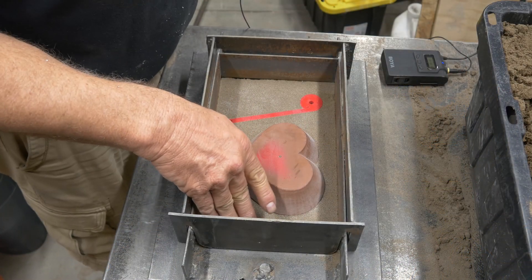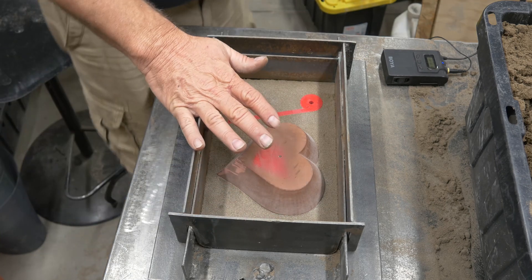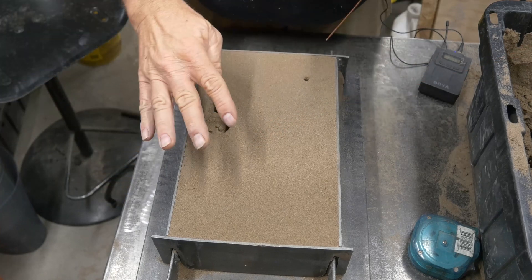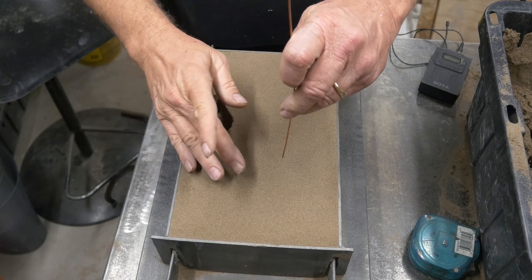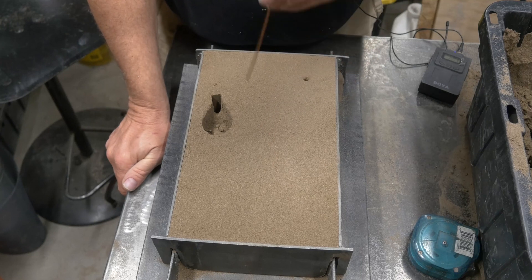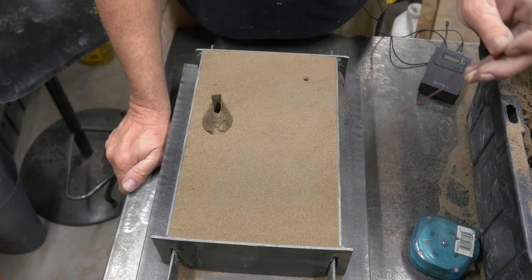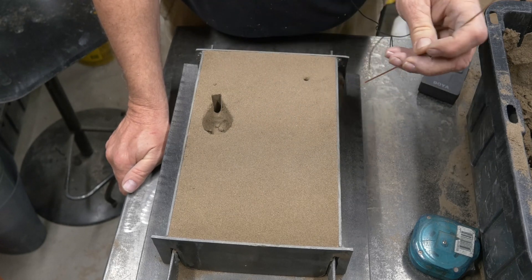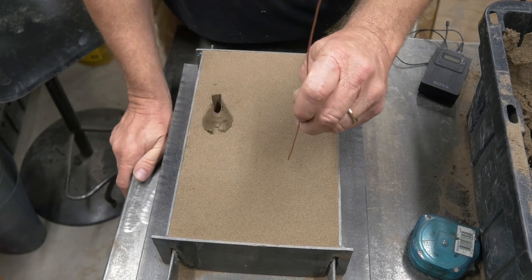I've already got the drag rammed up with sand underneath the heart pattern, so we're just going to ram up the cope like normal. Here is my vent — a little piece of 14-gauge copper wire. All we're going to do is poke this down while the pattern is still in there, until it touches the pattern. I'm not going to push hard, just touch it. A lot of guys would measure the depth of the pattern and use their hand to make sure they don't push through, which is probably a better technique.